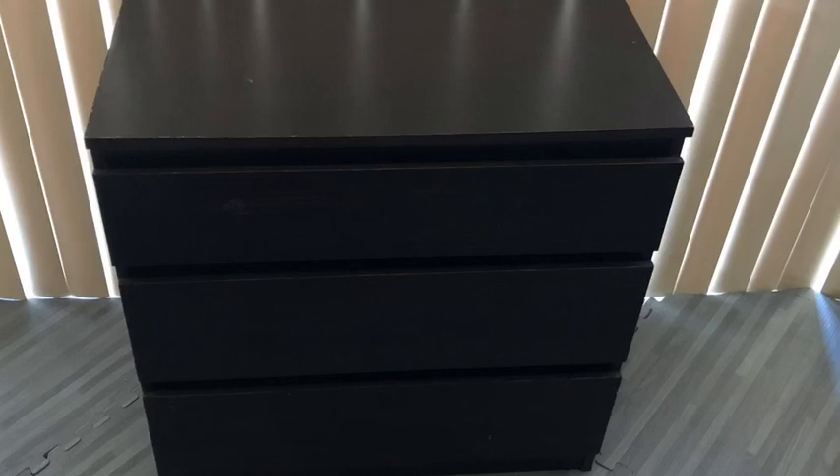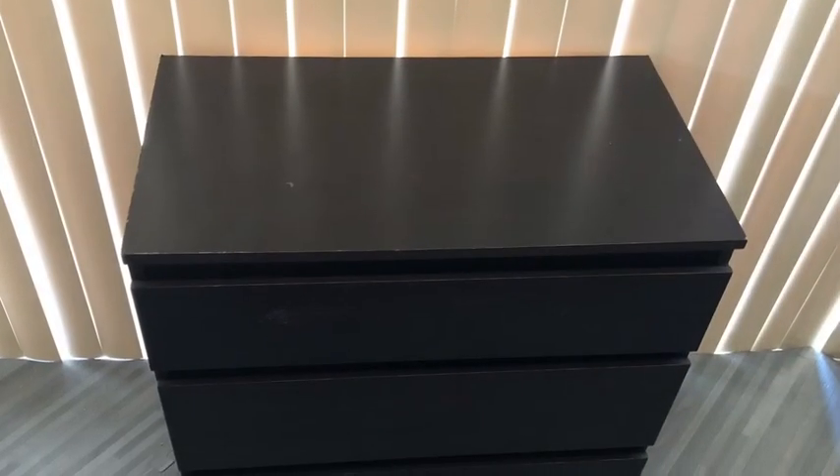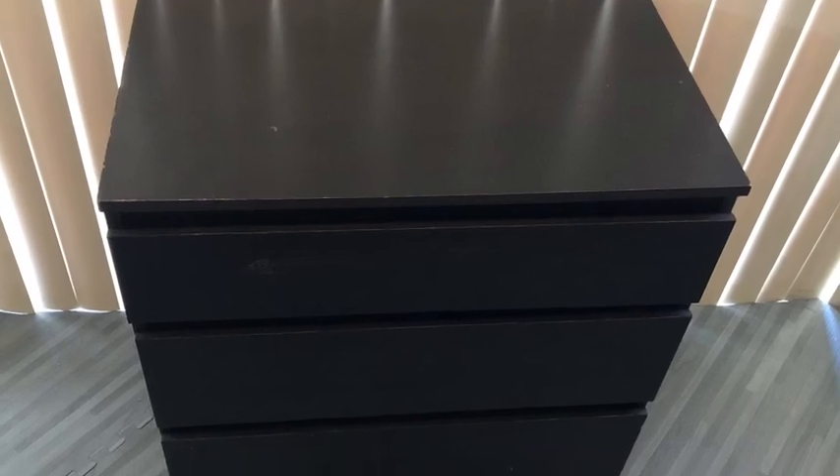Hey guys, NeurofEssentials here. Now this was a black dresser that was thrown away by someone. It looks old, but it's definitely something that I can work with.